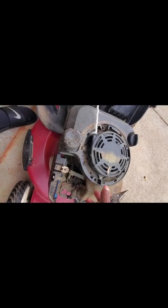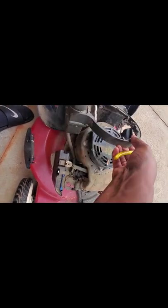Alright, so I got all three or four bolts out. Now it looks like I gotta take this rubber piece off, so let me get this off.